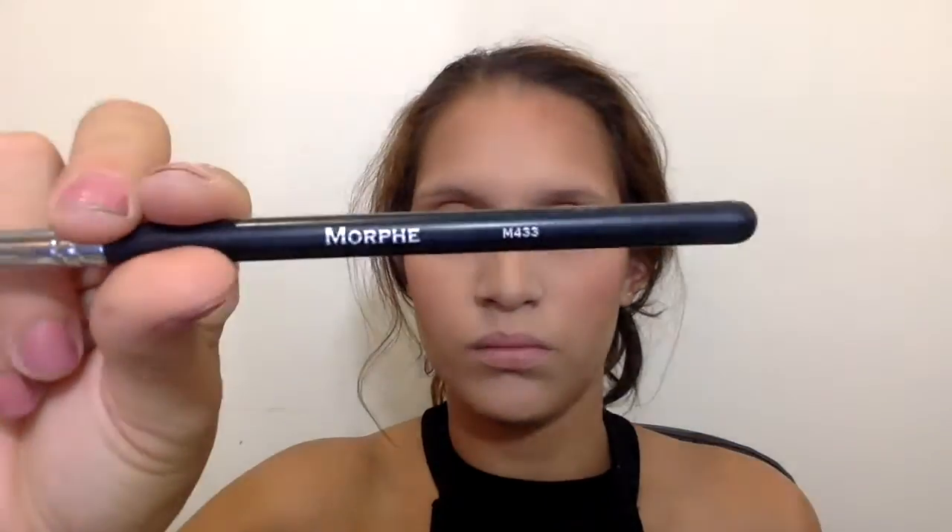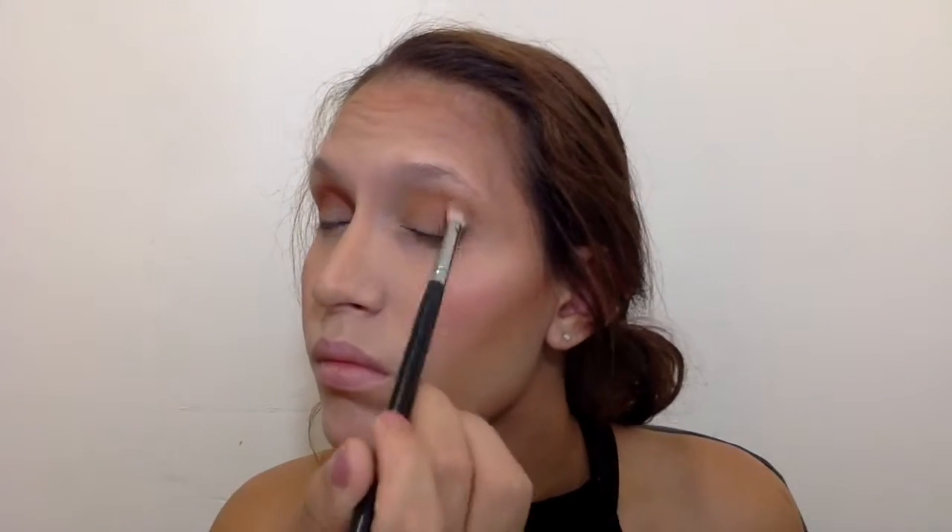Then I took one of my favorite crease brushes, the Morphe M433, and picked up the second brownish shade from the third row. I placed it in the outer V in circular motions, then dragged the rest of the product toward the front of the lid to give my eyes warmth and definition. You can see me patting it in the outer V and then blending it inward toward the eye.